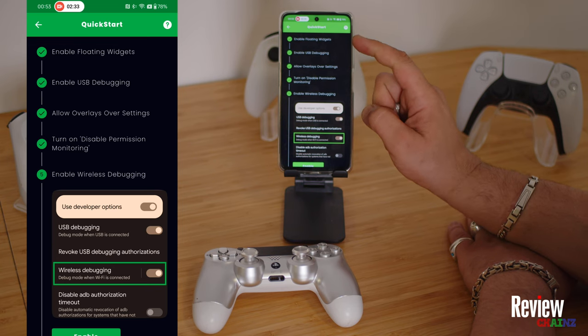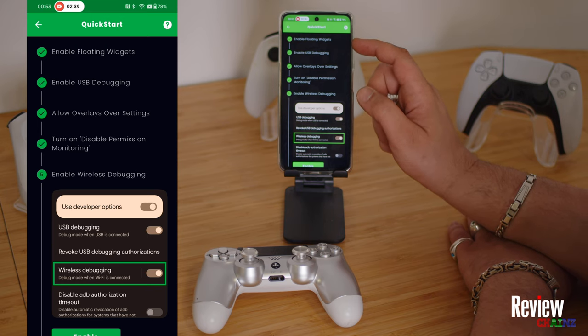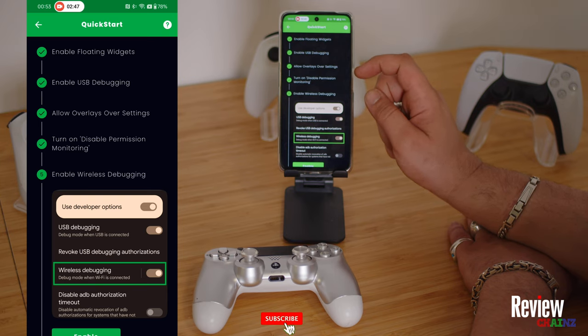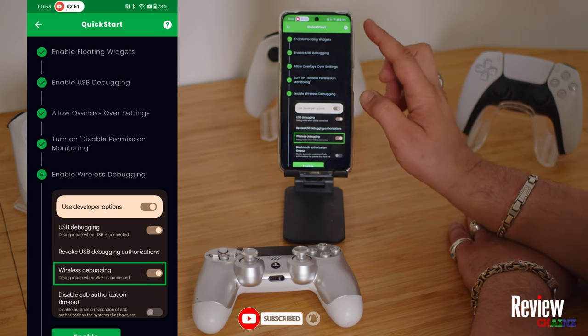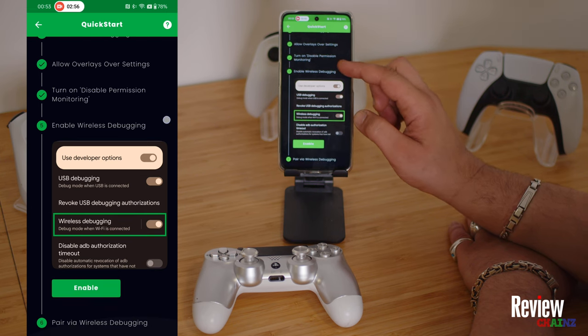Now you can see there are a couple of things you have to activate. All of these settings you have to activate in your Developer Options. You have to activate: enable floating widgets, enable USB debugging, allow overlays over settings, and turn on disable permission monitoring. It's important that you check all of these in your Developer Options.